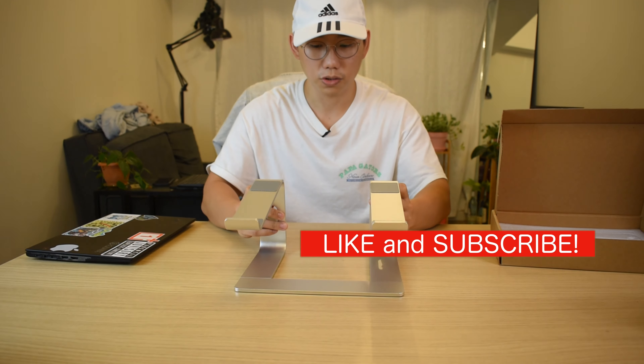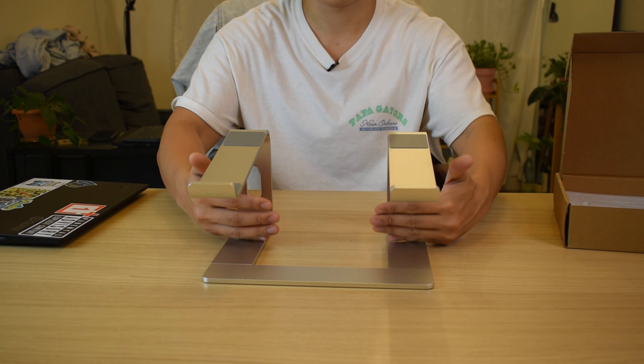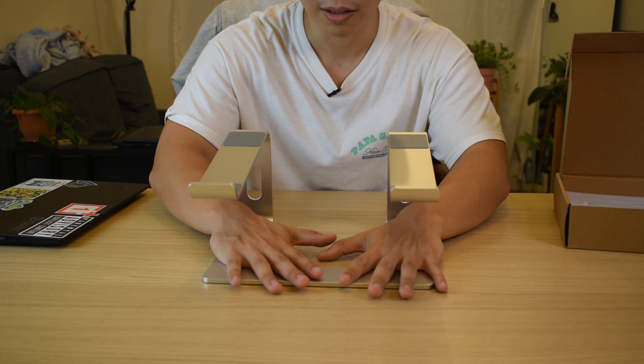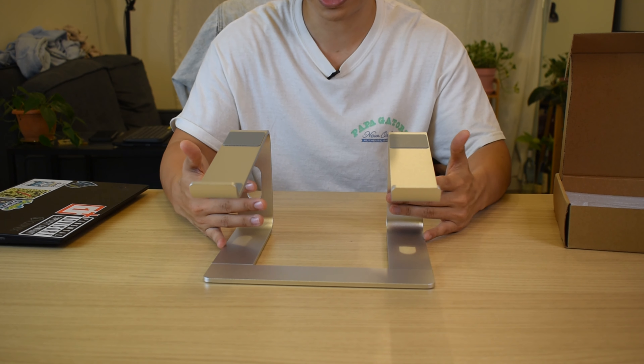And we have it here. So that's why it's called the hollow design — because we have this space here for ventilation for your laptop. If it gets hot, it won't overheat. That's what the design is for.